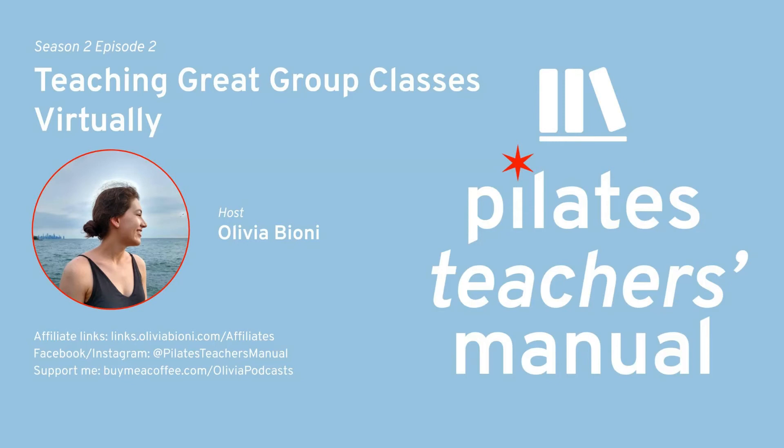Those are my tips and tricks for teaching an amazing virtual mat class for Pilates. I hope these were helpful — definitely share them with your teacher friends and have conversations with other teachers at your studios. If you have better ideas, please share them with me because we all grow and do better together. Thank you so much for joining me for today's chapter of Pilates Teacher's Manual, your guide to becoming a great Pilates teacher. If you loved today's episode, subscribe and leave a review. You can reach out on Instagram at PilatesTeachersManual or email PilatesTeachersManual at OliviaBioni.com. Until next time.